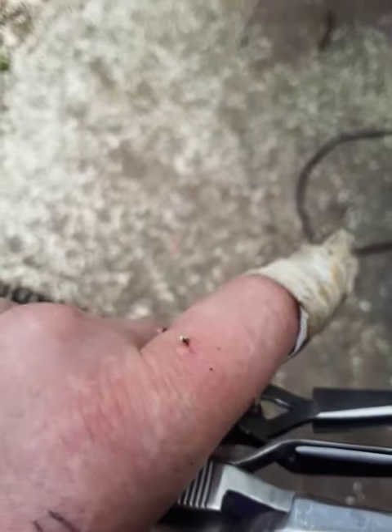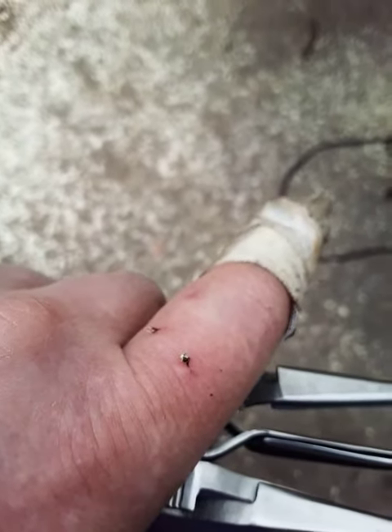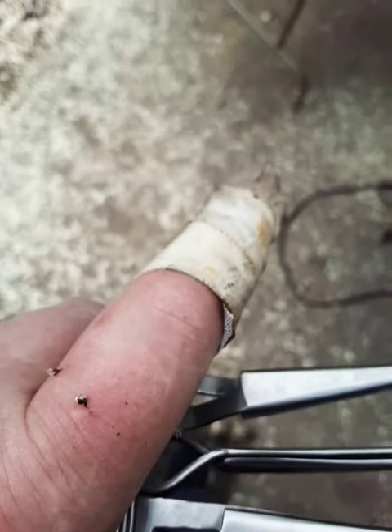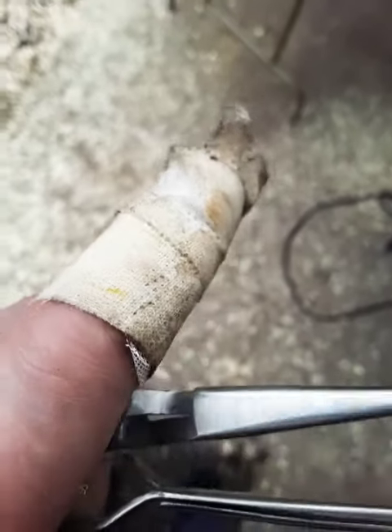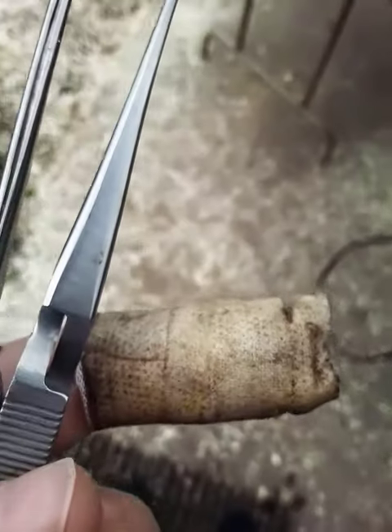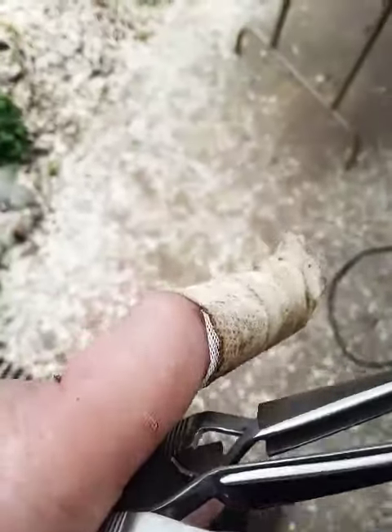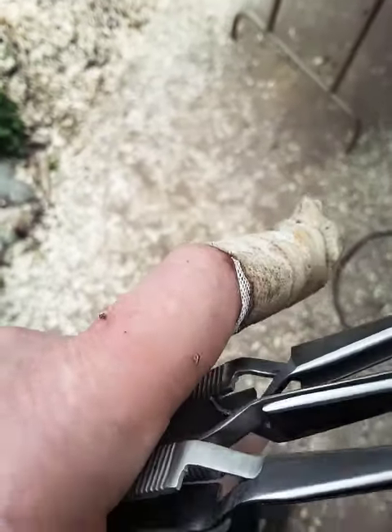They are working their magic. I'm probably going to soak this in some betadine solution or a peroxide solution for about half an hour before I try to unbandage it, so that nothing sticks.